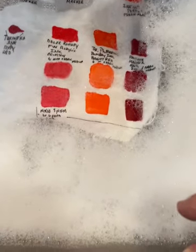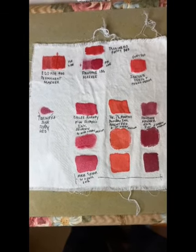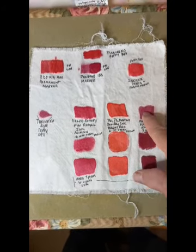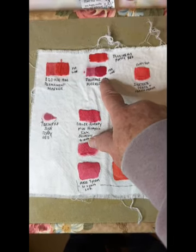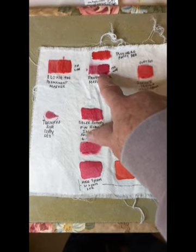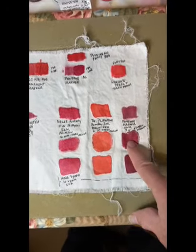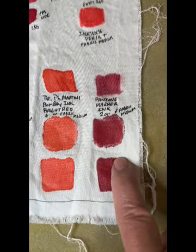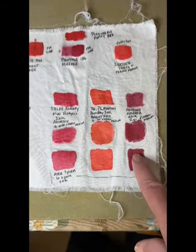Out of the dryer, not even ironed, and some observations right off the bat. The Pantone marker — the Pantone marker itself — absolutely the only way I would use it is if I was using it with fabric medium. I wasn't really happy particularly with the bleeding. Maybe there's not as much bleeding down here but you can still see there is some. I'm probably of the opinion of throwing the Pantone out of the running.